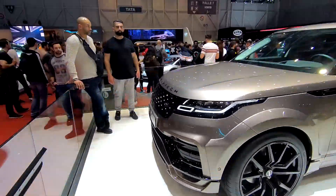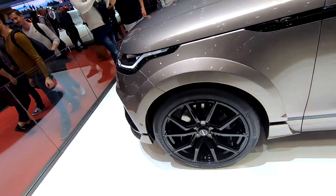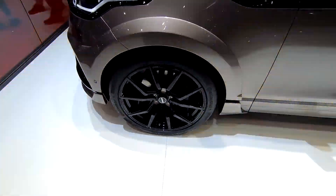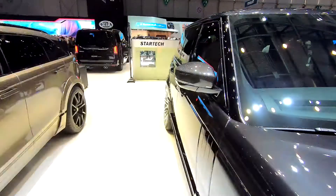Range Rover Velar modified by Stardec. The Stardec wheels that you could see on more cars right here on the Stardec stand.